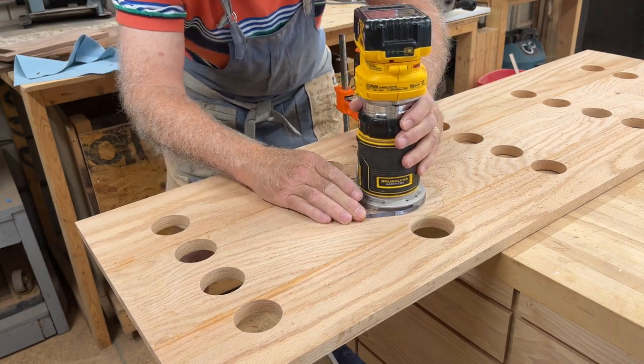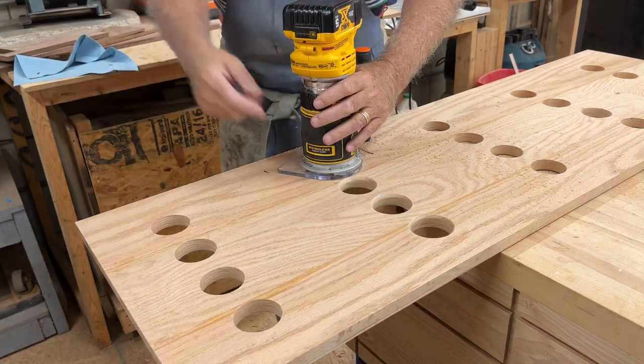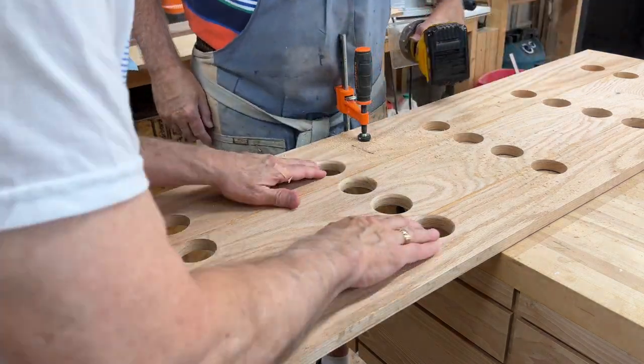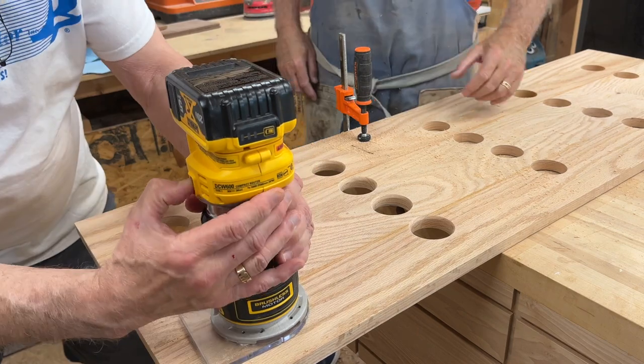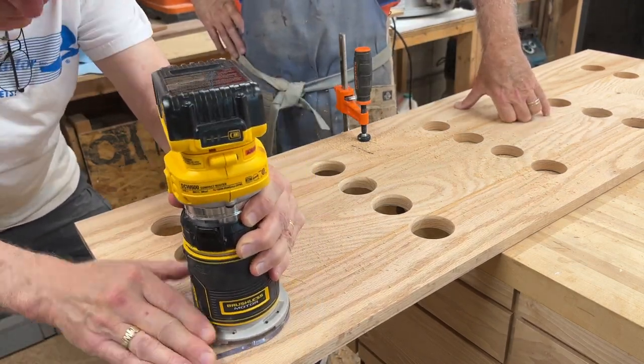We want to put a little round-over on each of the holes, both the top and the bottom, so when people slide in their pickleball paddles they won't have any rough or sharp edges to scrape against. It's a quick little task — just knock it out.